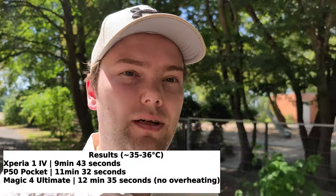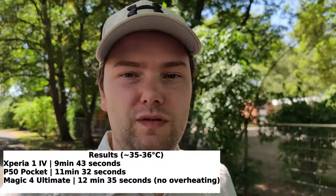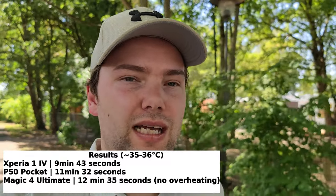The Honor Magic 4 Ultimate recorded 12 minutes 35 seconds — the longest of all high-end phones tested, beating both the Xperia 1 Mark IV and the P50 Pocket. I'm not sure even the P50 Pro would survive this heat. Thanks for watching — let me know your thoughts in the comments. That's everything for this video. Hope you enjoyed it — until next time, bye!